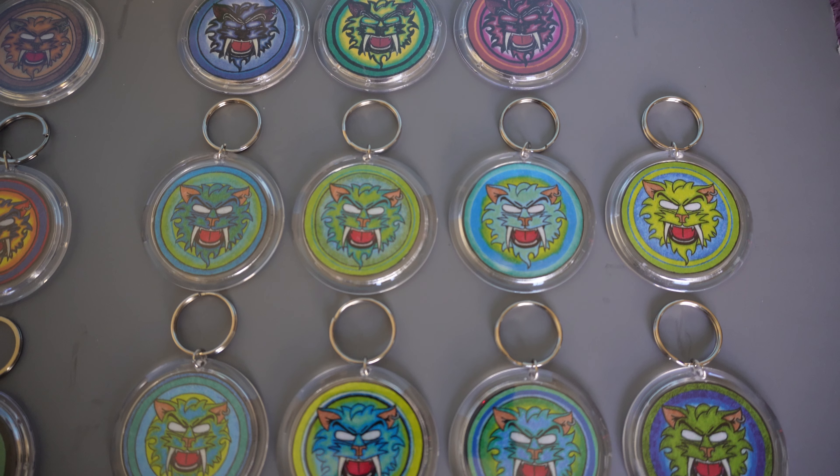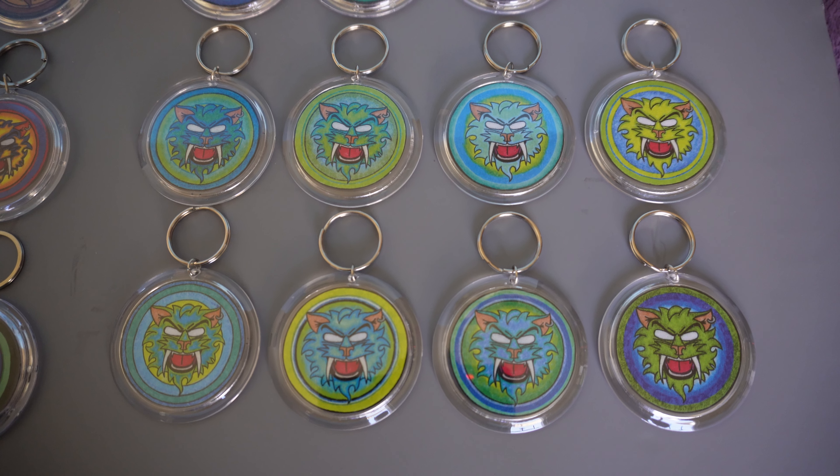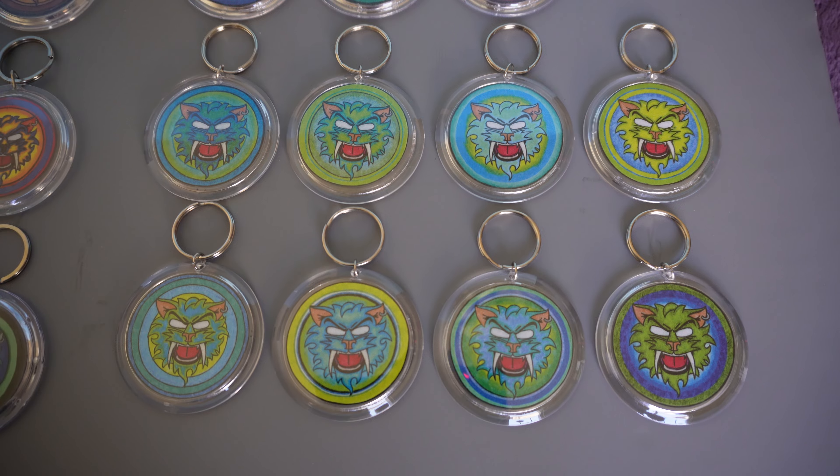Let me give you one more shot of these guys. You'll notice a lot of these logos are blue and green — blue and green are my favorite colors. I love blue and green.